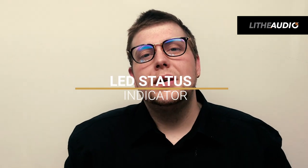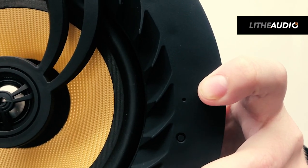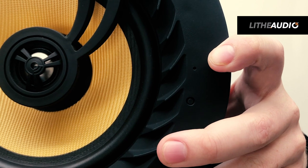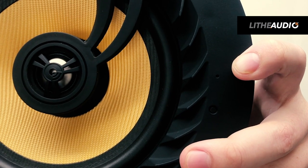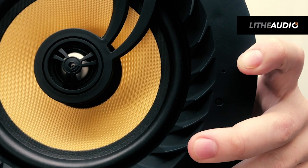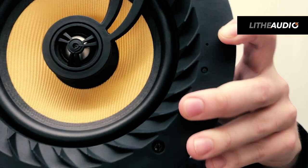Another thing on this speaker is that you have an LED on the face of the speaker which will indicate exactly what the speaker is doing. For example, when the speaker is powered it will make a bleep noise and then start to flash blue, which means it's ready for pairing. Once paired it will stay solid blue, and when it's in standby mode it will flash red.